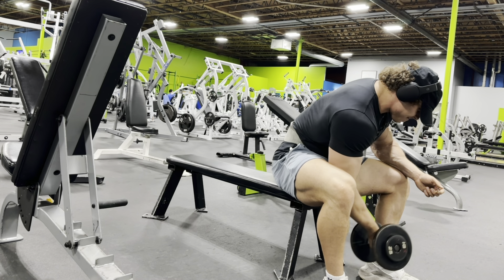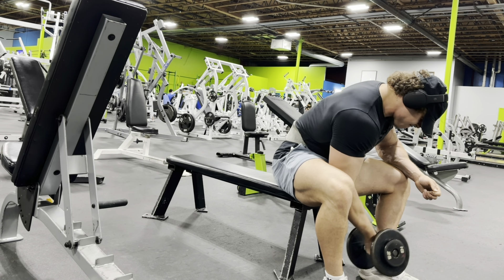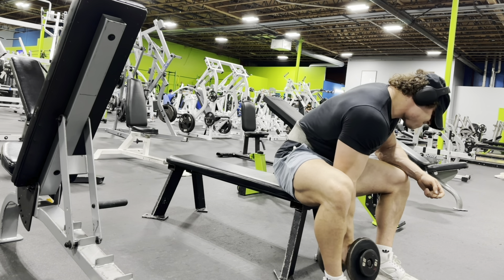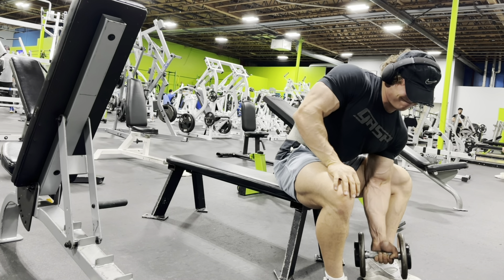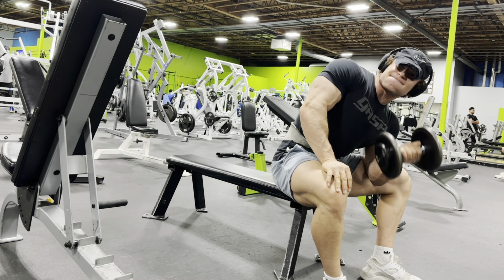Last exercise here: just some concentration curls. Swinging it up and then controlling the negative, trying to get a really good squeeze at the top, and controlling it down. My bicep's already toasted at this point, so I'm literally just doing everything I possibly can to finish it off — getting as many reps as possible.